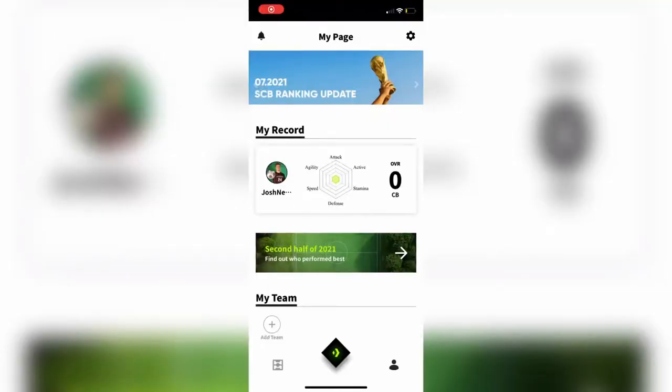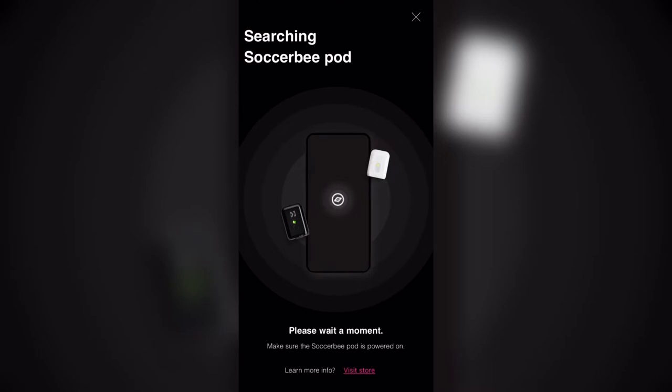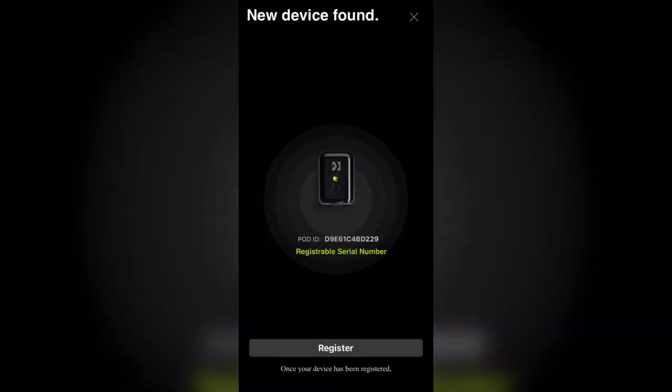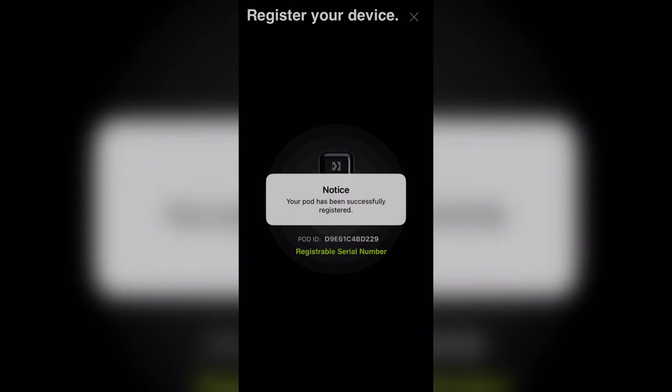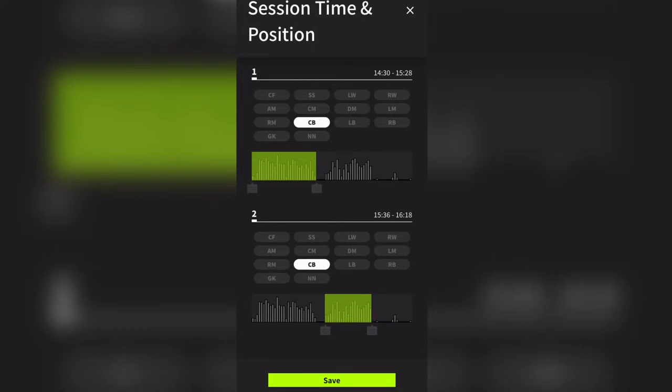Once your session or game is over, you have the app installed — you just open up the app, go to the main button in the bottom middle, and use Bluetooth to connect to your pod and sync it to your phone. This is when it will start syncing the data. It will take a few minutes, but then you'll be able to see all of your stats and data from that session.